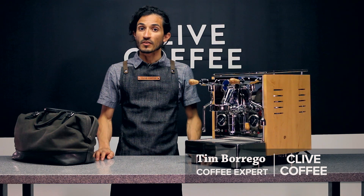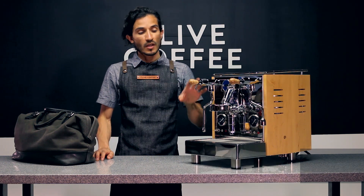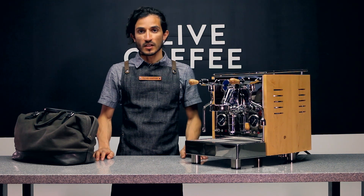Hi, Tim here with Clive Coffee. Today we're going to show you how to rebuild your E61 group head.